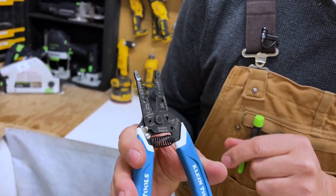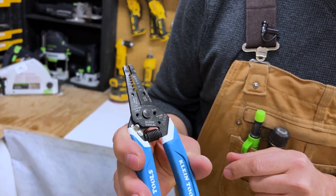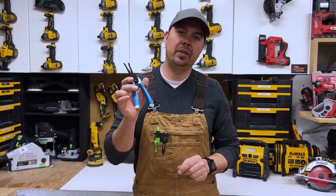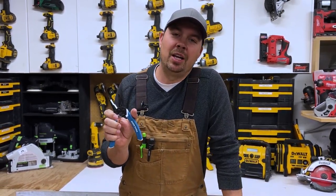Of course we've also got cutters right here, so you can be cutting strand wire or solid gauge no problem. All right guys, I really like these pliers. I hope this video helps — keep on crushing it and we'll catch you later.